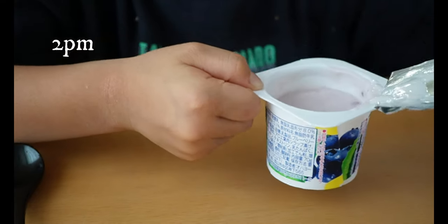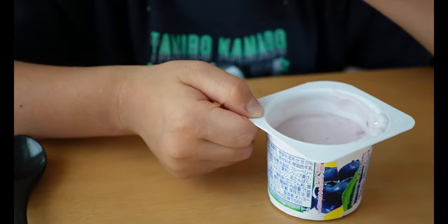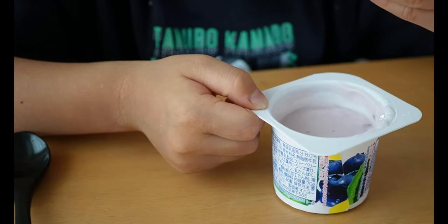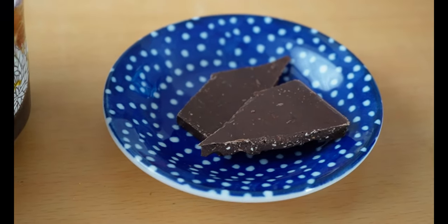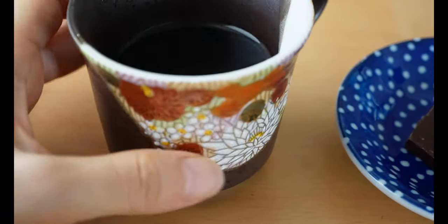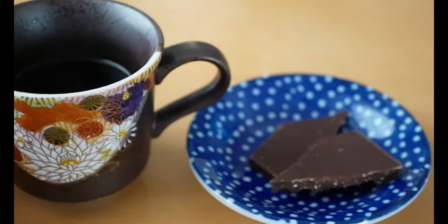It's 2pm and we are having a little snack — some yogurt for my son, and for myself I got a cup of coffee and some chocolate.